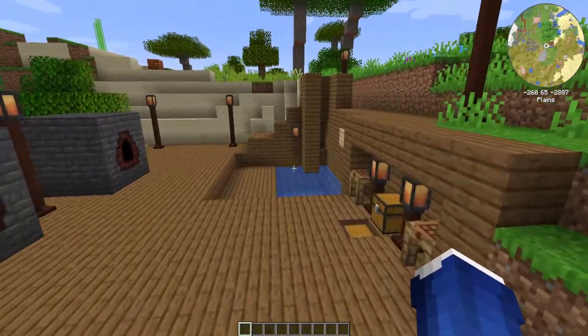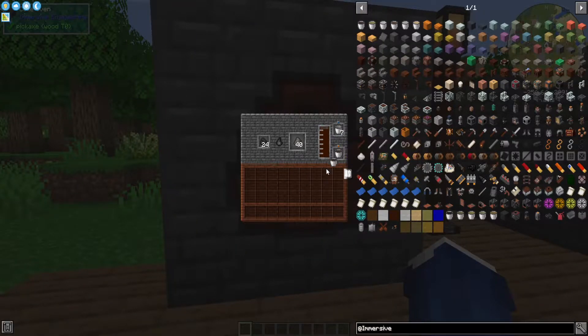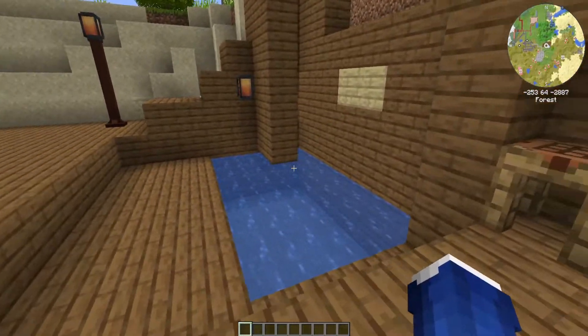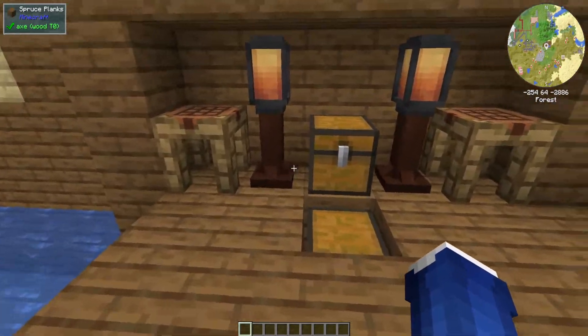This should look familiar from the last video. These are our cold coke ovens that we used to make creosote oil, and creosote oil is the material that we are going to use to create water wheels. Now this is where the water wheel is going to go, but it's not set up yet — we have to build that.